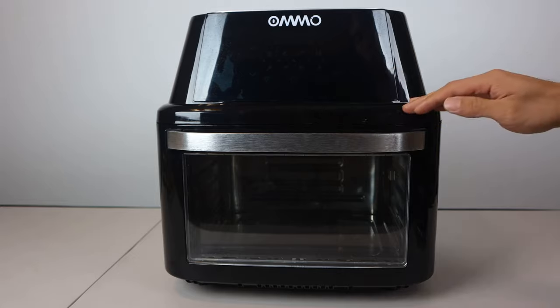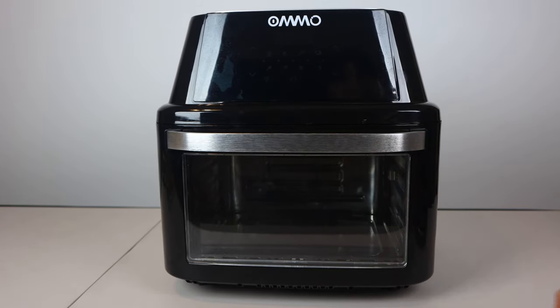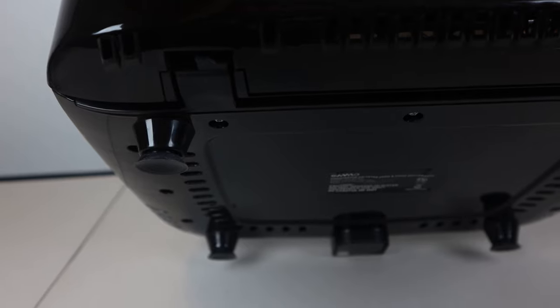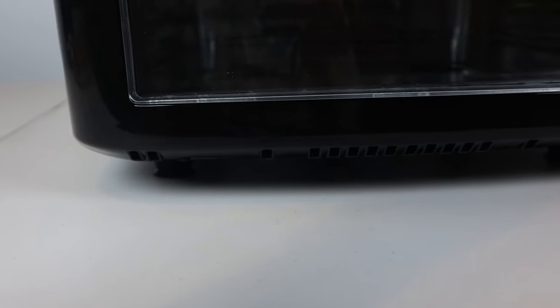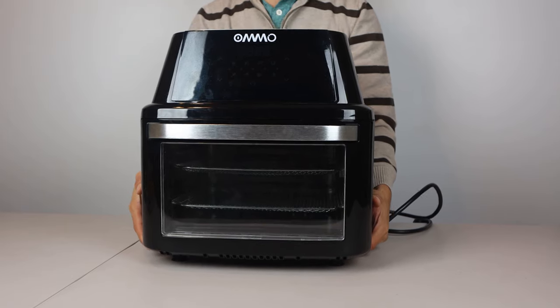This is the air fryer oven. It measures 15 inches wide, 13 and a half inches deep, and 15 inches tall. The housing is made of a lightweight, heat-resistant plastic with a glossy finish. The power cord is three feet long, and there are four rubber suction cup feet on the bottom that'll keep the unit firmly planted on a smooth countertop. So if you do try to move it, just be aware that the feet may pop off because they stick on pretty well. The unit weighs just under 17 pounds when empty.